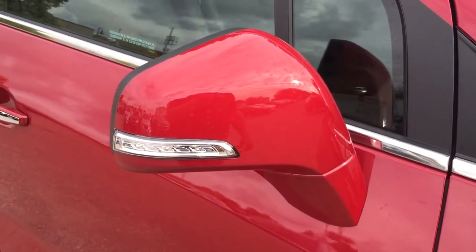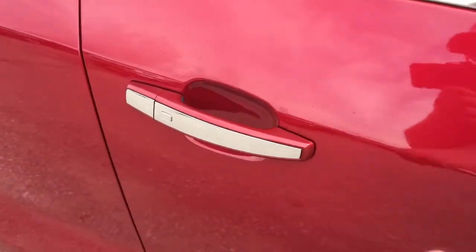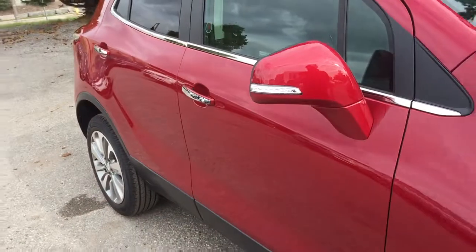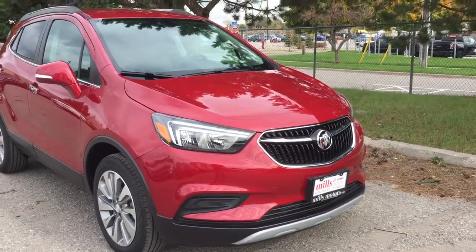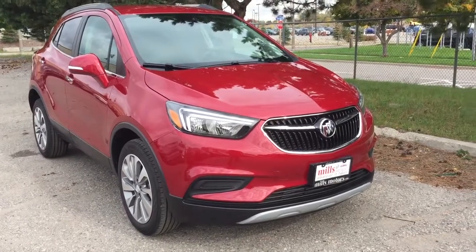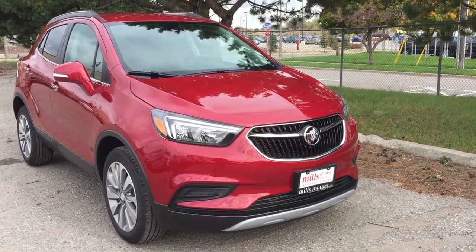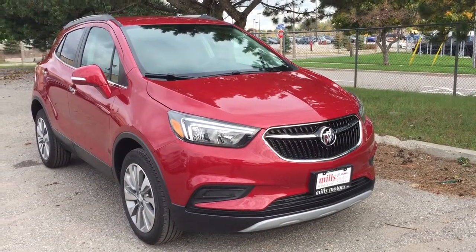Regardless of which trim level you select on the Encore, you're always getting the integrated turn signals and the smart key access system — keep the key fob in your pocket and you can get in and out without needing to take it out. That completes your look around the 2019 Buick Encore all-wheel drive. If you'd like to give it a test drive, we're at Mills Motors, 240 Bond Street East in Oshawa, where we always do whatever it takes.